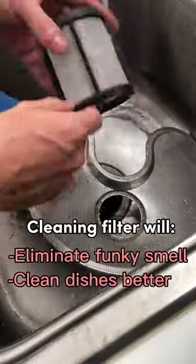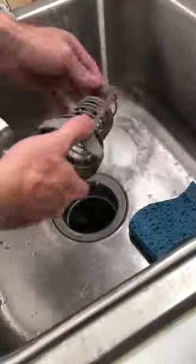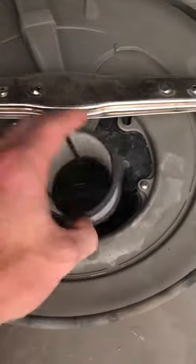Use warm water and a sponge to clear off all the food particles and the gunk that was stuck to it. Once it's all clean, you can connect it back to the dishwasher.